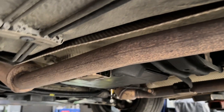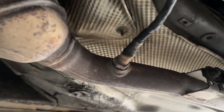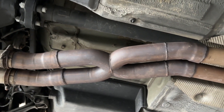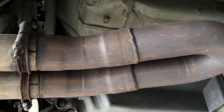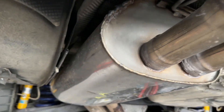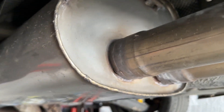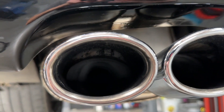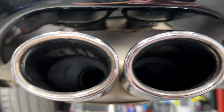I want to show the exhaust setup from the underside. We have the original primary cats up here - all stock with the O2 sensors. Right here is where we cut out the secondary cats and have some straight pipes welded in. Going back we have an X-pipe where the resonator was, so secondary cats to the resonator is now an X-pipe. Then this part was welded there, with the original clamps to the muffler. Here's my muffler - the original AMG muffler for the 210 E55.